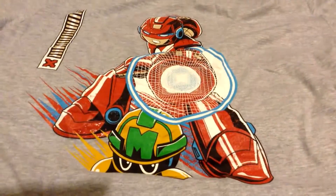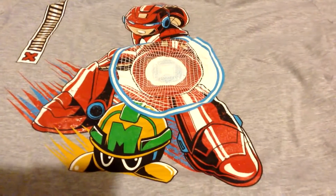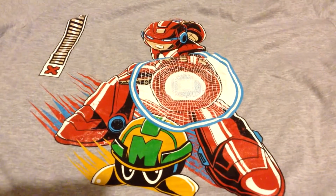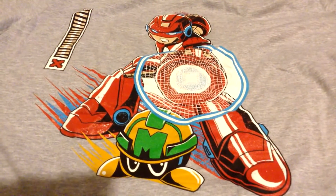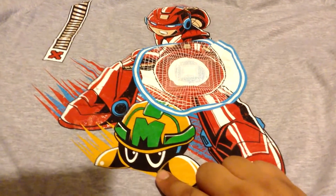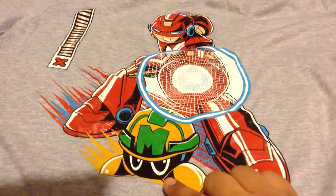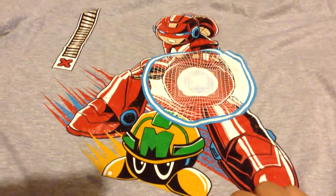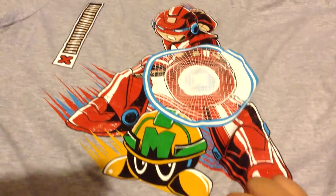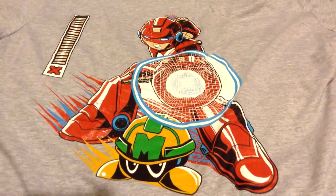Up next is this Mega Man shirt. Although I don't think that's Mega Man — obviously it doesn't look like Mega Man, but it's definitely from the Mega Man series because of this little guy. Although I forgot his name, he's definitely like the Goombas from Mario — easy to kill from the earlier levels. It's a pretty cool shirt.